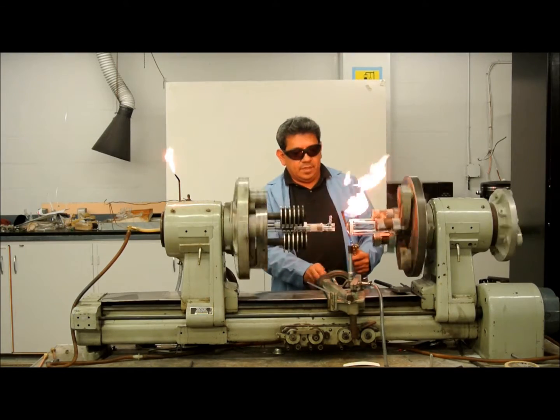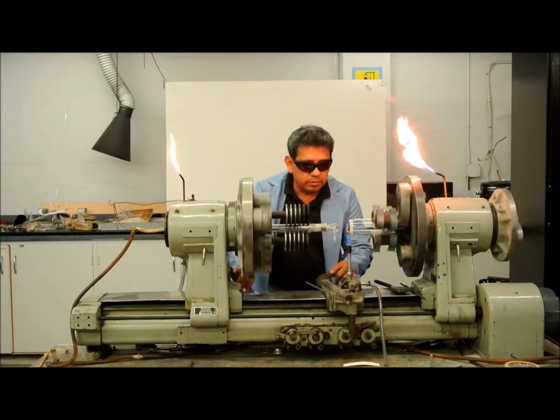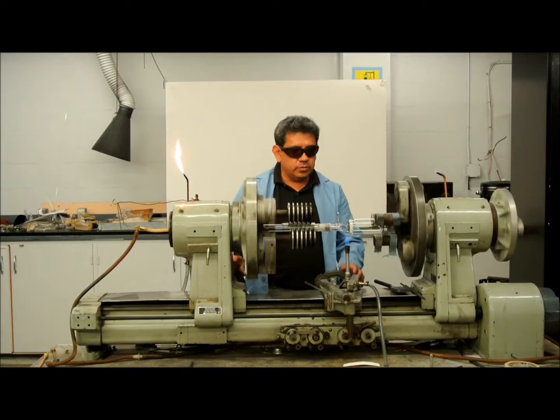So now what I'm going to do is warm up the adapter, or the piece that broke, which will take another five minutes maybe, and then we'll go ahead and make the seal.